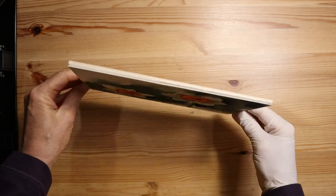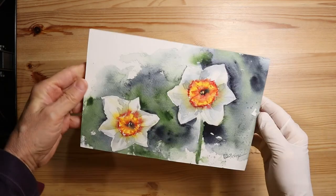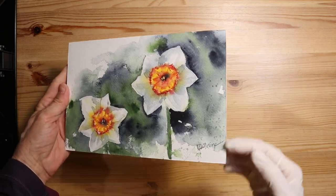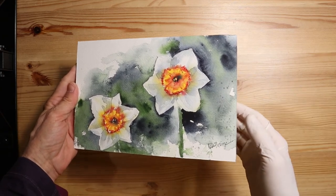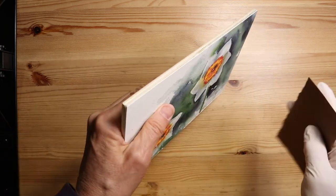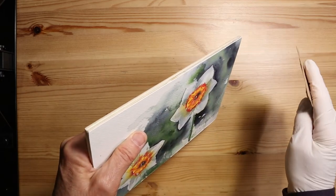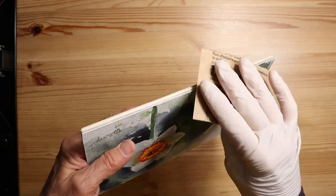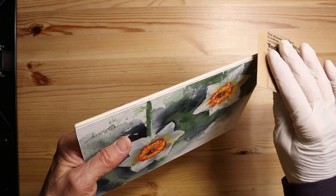At this stage, check the edges to make sure you have no gaps anywhere. If you do, take a little bit of gel medium, put it inside the gap, clamp it again, let it dry, and that will solve the problem. Mine looks great. The next stage is to take a little bit of sandpaper and just lightly sand the edges — mostly sanding the edge of the paper and smoothing that out. I had already sanded the edge of the board before starting this process.